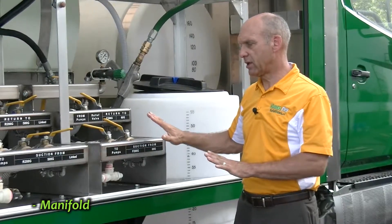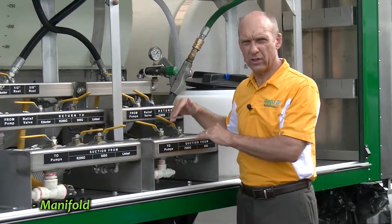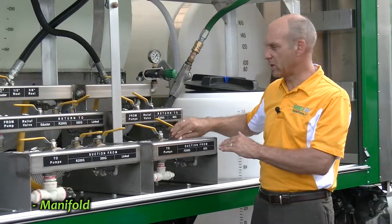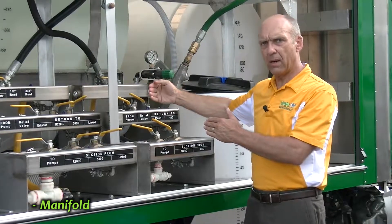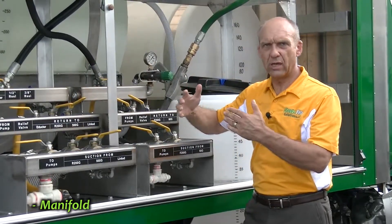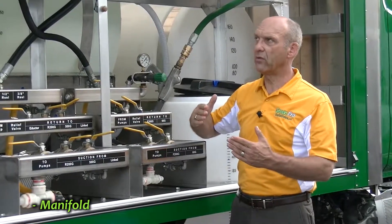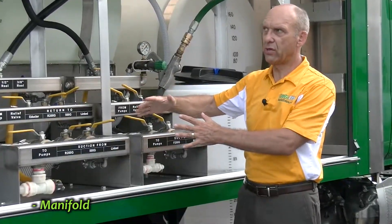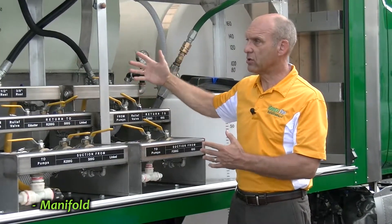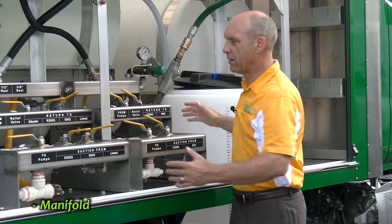The other thing about these manifolds is they also have a blowout system set up for each manifold. There are small blue valves that are kind of behind here, but you can set this up to pump air pressure in to blow liquid out of the truck. You can't blow 100% of it out, but if you're winterizing or changing over products from season to season, you can hook air pressure in here, blow out the hose reels, and blow out a lot of the tanks and hoses on the truck just by using compressed air. So that takes care of our manifold system.